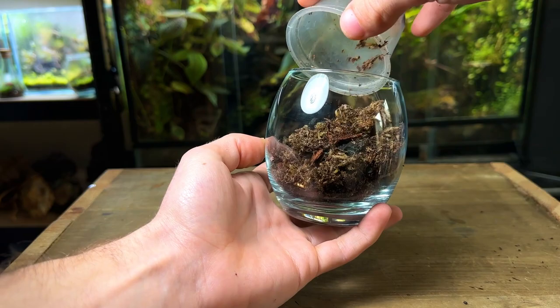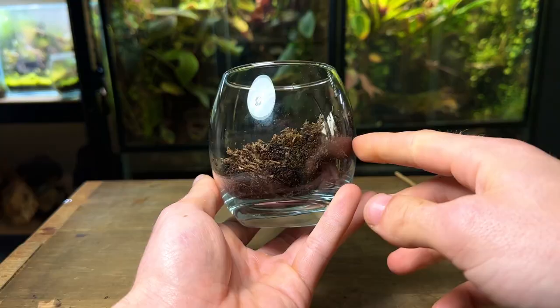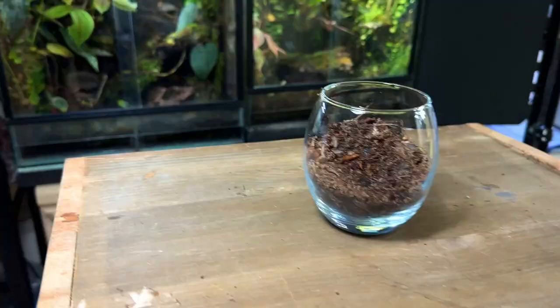I gently compress the substrate with the back of my hand and then add a little more to gain more height. This terrarium tool — which is simply a stick with a cork in the end — is a super useful tool for patting down the substrate. I ensured that the substrate sloped up towards the back, which will help create a good sense of depth.